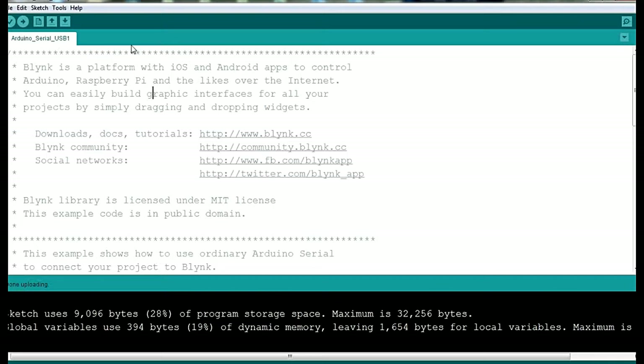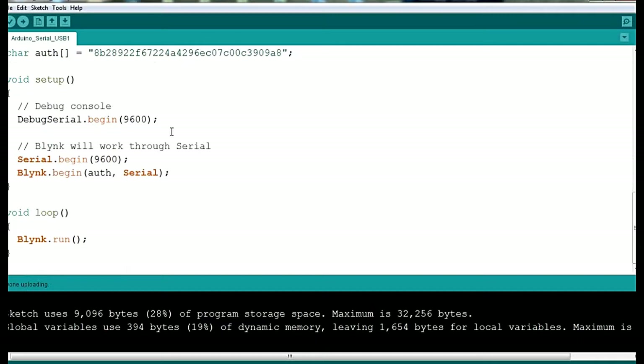First, here is the code we are going to write. Then there is the Blynk app — we are going to connect to the internet through the Blynk Android application. You have to generate an authentication code from that app. I will show you how to generate a Blynk authentication token from the Blynk application, then paste that code into the sketch and program it to your Arduino UNO.